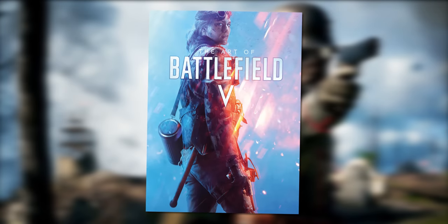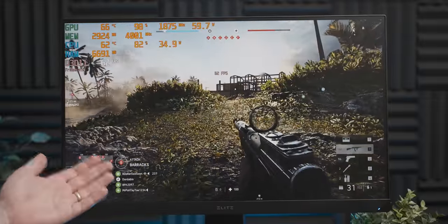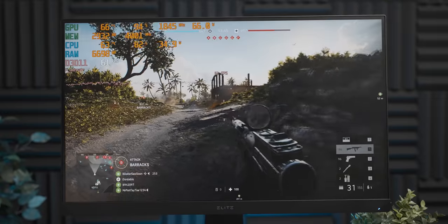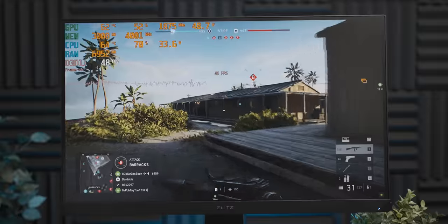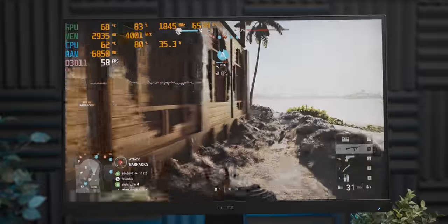Let's try something a bit newer. We're running Battlefield 5 at 1080p medium settings, and give credit where it's due — it's running decently. Oh — big oh — big oh — okay, I guess it's not running that great.